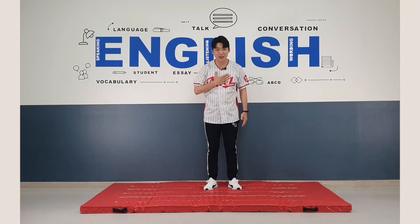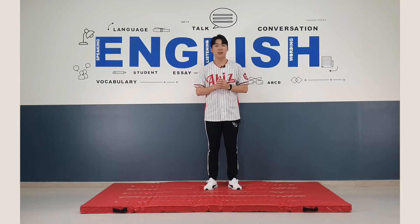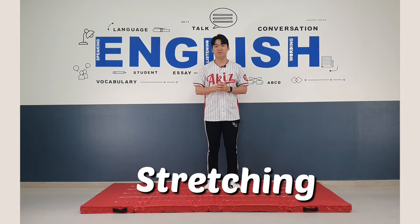Today with Jay, we learn rolling. Before the rolling, we do some stretching. Good.